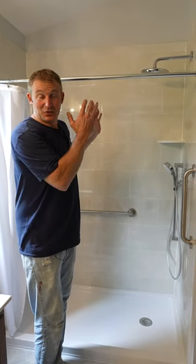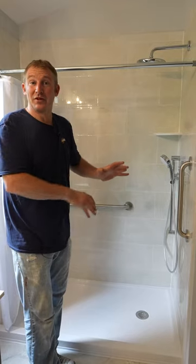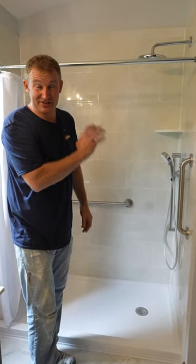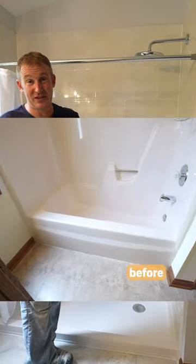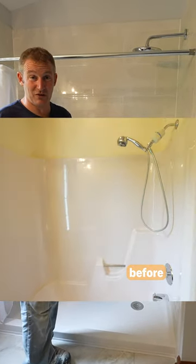I want to show you a couple features in this walk-in shower that I particularly made for an older couple that was having a hard time getting over an existing tub. I want to show you some features that I think are really important to implement into your own walk-in shower.